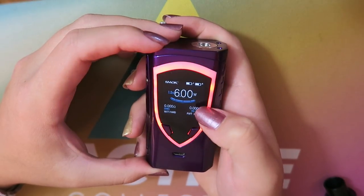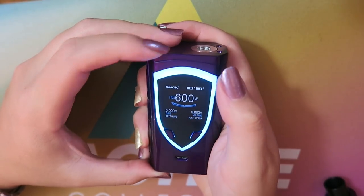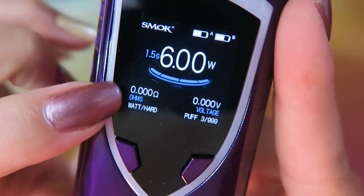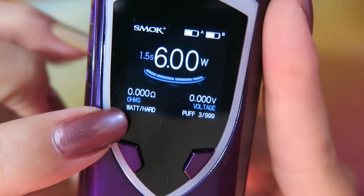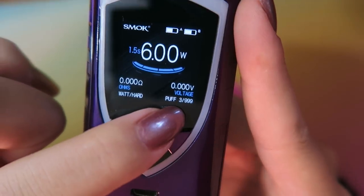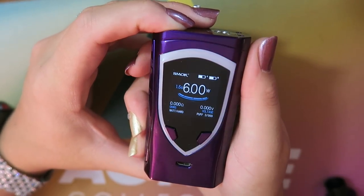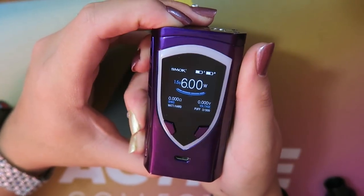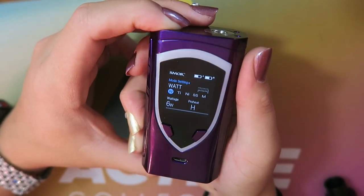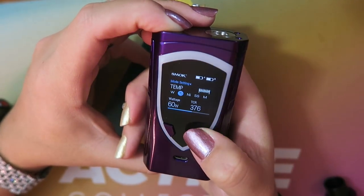There are various timing options — always on, when the screen's on, or while you're vaping — and you can customize this. The screen displays both battery lives, the power mode (currently wattage), the wattage level, a seconds counter, the ohms, output voltage, and a puff counter. When you fire with no atomizer it says 'no atomizer.' To get into the menu, click the fire button three times, where you can adjust from wattage to titanium.